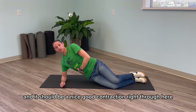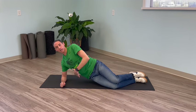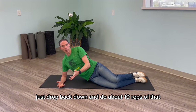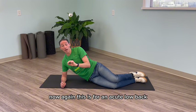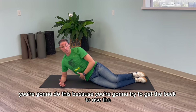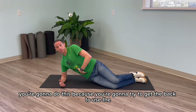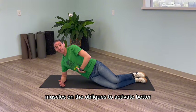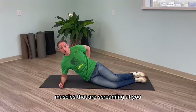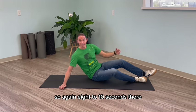It should be a nice good contraction right through here, and then after 8 to 10 seconds just drop back down and do about 10 reps of that. Again, this is for an acute low back — for people that are in an immense amount of pain. You're doing this to get the back muscles and obliques to activate better and take pressure off the actual low back muscles. So again, 8 to 10 seconds.